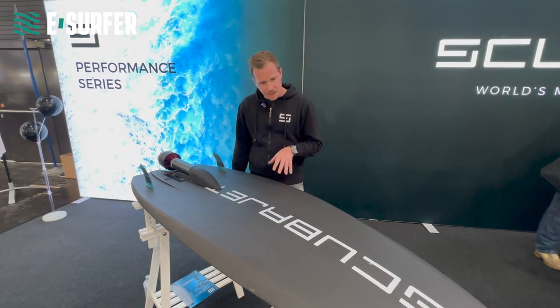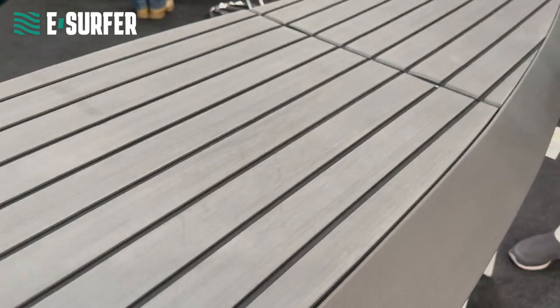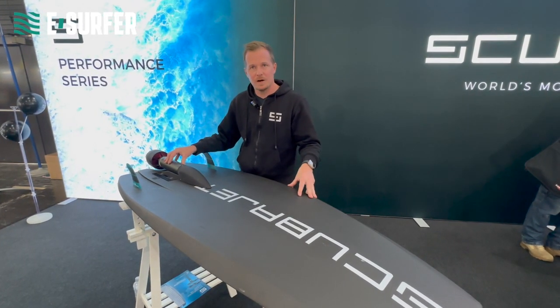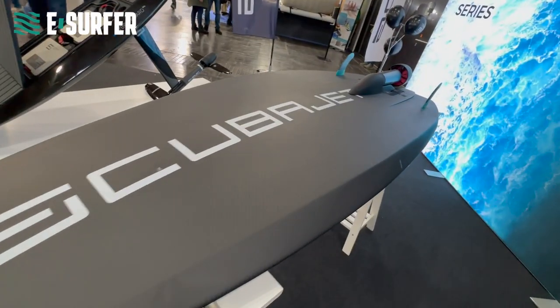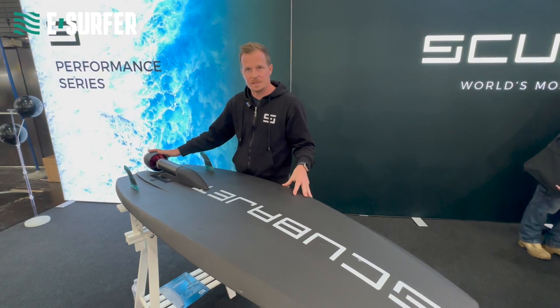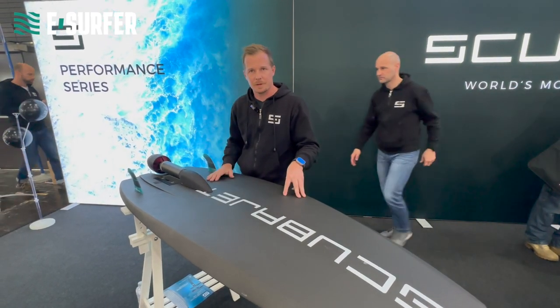We developed a special shape and outlines which can be used for eSurfing as well as for eFoiling. We have here an 8 kilowatt motor with different jet nozzles. We use a bigger jet nozzle for eSurfing, which generates much more thrust than is required for eFoiling.